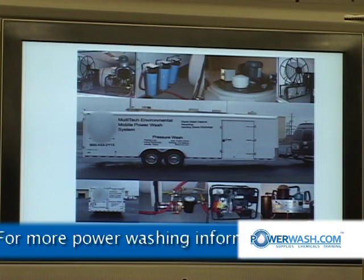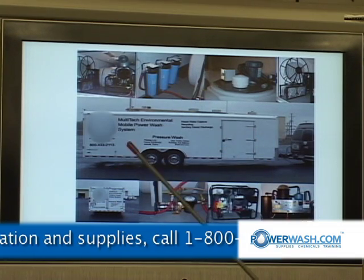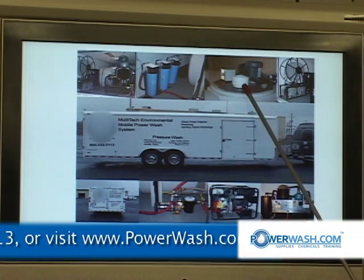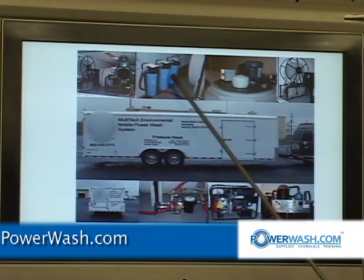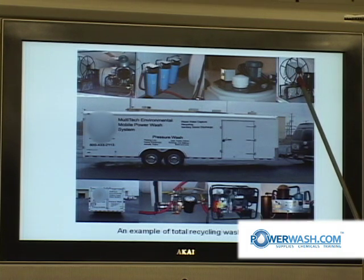That's a total recycling system and all the technologies that go into that. You've got your pressure washer, a couple of holding tanks, a recycling unit, your filtration units, flocculation units, your vacuum hose reels, your high-pressure hose reels, and in order to get the wastewater through those water filters, it takes a small pump to put that through there.